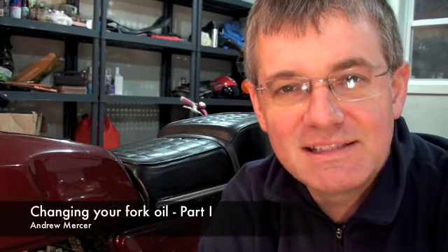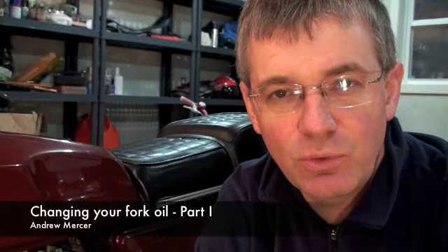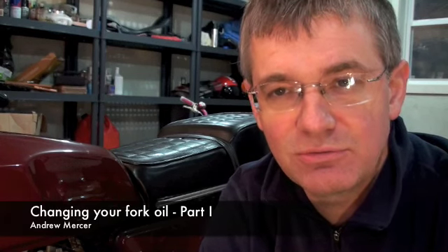Hello, my name is Andrew Mercer, and today we're going to be changing the fork oil on the front forks of a 1977 RD400. This technique can be applied to many different motorcycles. Check your service manual for guidance, but what we're going to do here today can be applied to most vintage motorcycles, especially from the 70s and 80s.